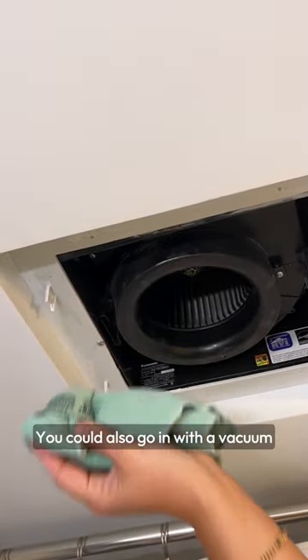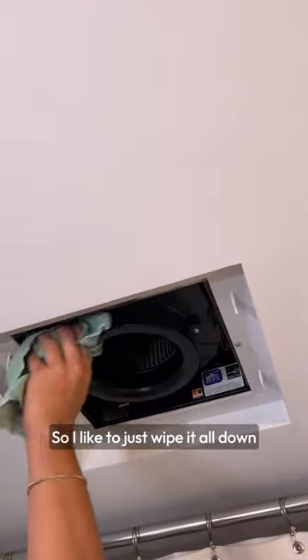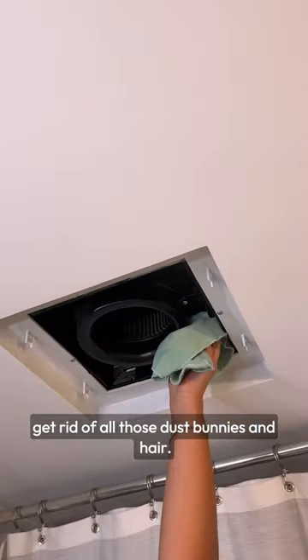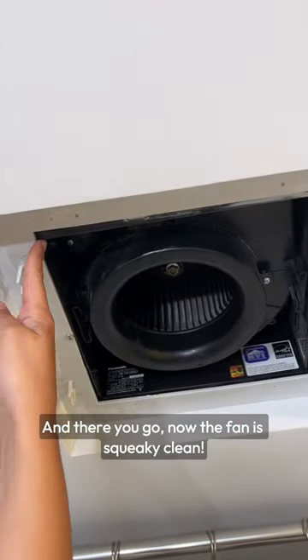You could also go in with a vacuum if you prefer to clean it that way. I like to just wipe it all down, get rid of all those dust bunnies and hair. And there you go — now the fan is squeaky clean.